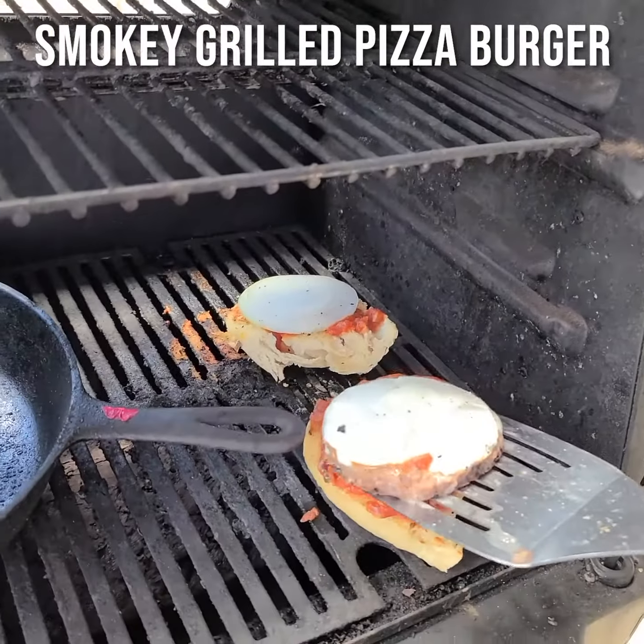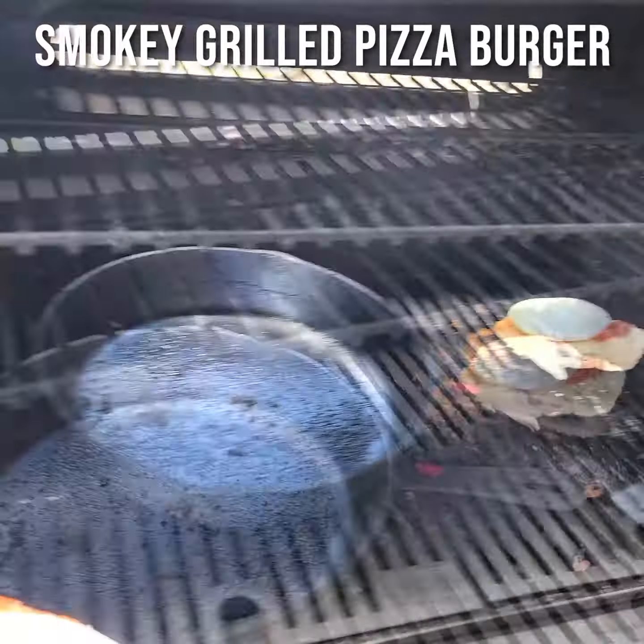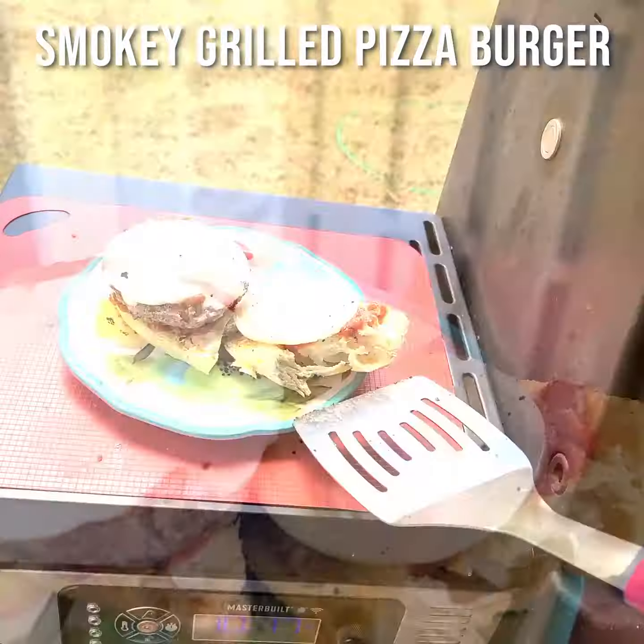And take our beautiful burger, and enjoy.